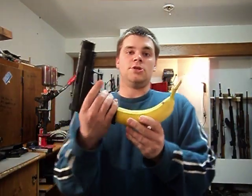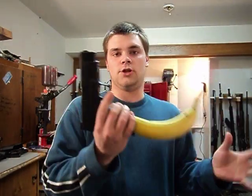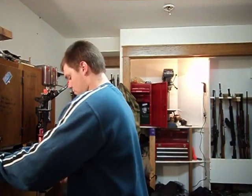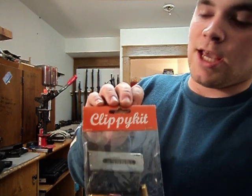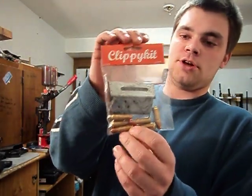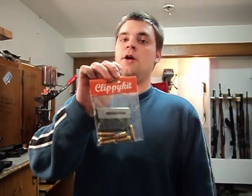Something else I picked up — just so I can have everything for my Glock. I also picked up the Clippy kit. Now the Clippy kit includes 2 clips and some bullets. These Clippy kits are getting very hard to come by.